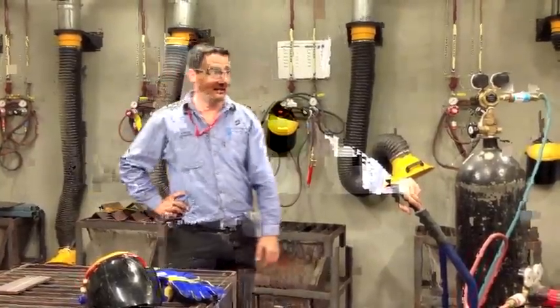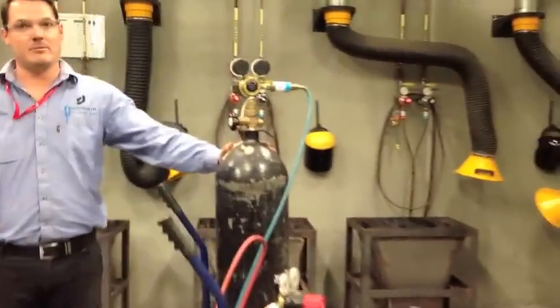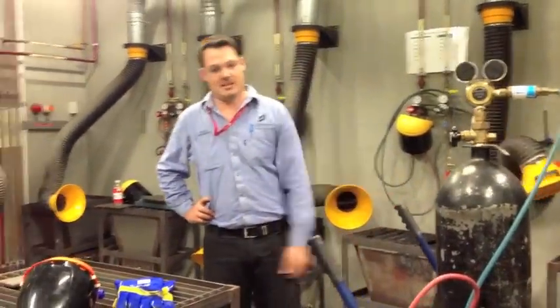First things first — safety. These things are quite dangerous. The oxygen bottle is not flammable. However, the acetylene bottle is highly flammable. That one there, if that went bang, we wouldn't be standing here today.